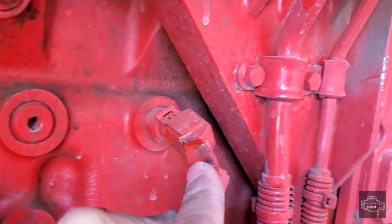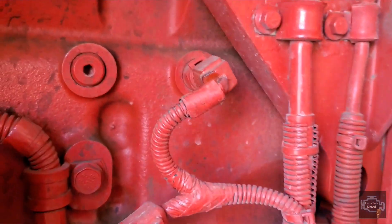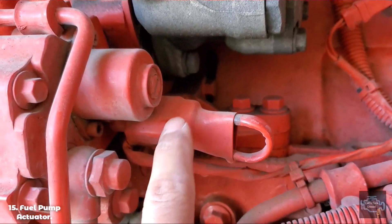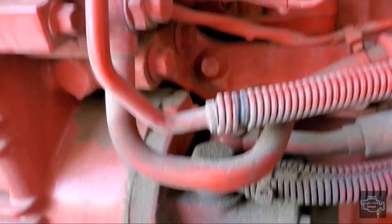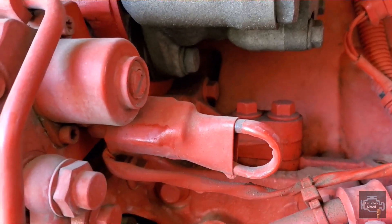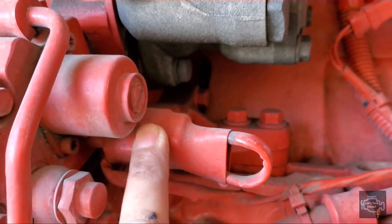The last end of this harness goes to the fuel pressure pump — this is for the high side. The one you see here is the low-pressure pump, the low side, but this connector is for the high side. And that's another end of the harness.